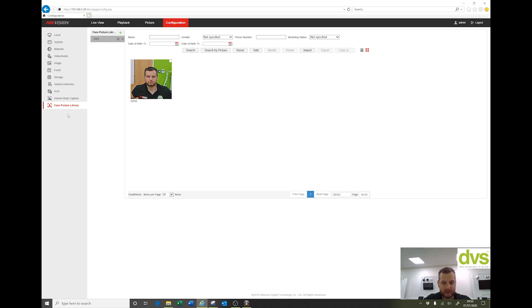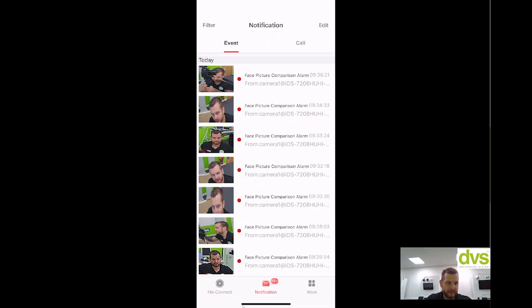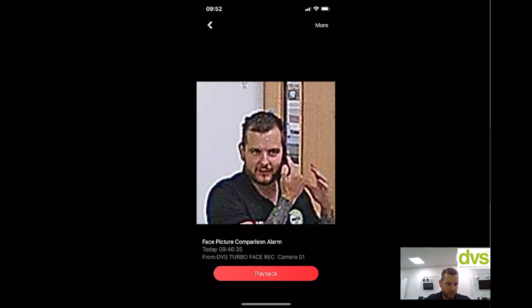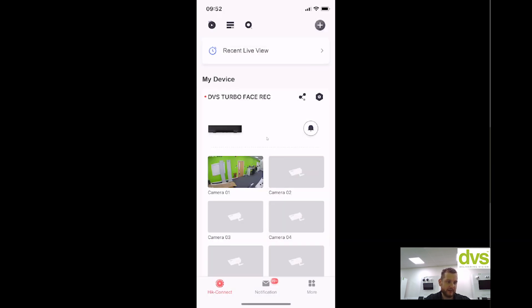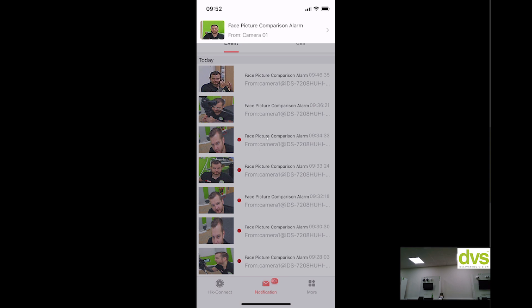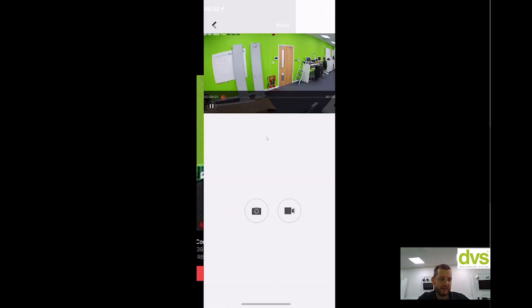Now transferring to the HikeConnect app. Under events, it's already showing the face comparison list with alarms coming through. Clicking on an entry gives you the associated footage. Walking in front of the camera now, you can see a new entry appears. Going back to notifications and walking in front of the camera again — there we go, one has come up already. Face comparison alarm — refreshing that, clicking on it shows me there, and clicking Playback links to the footage.